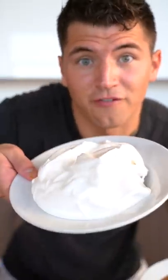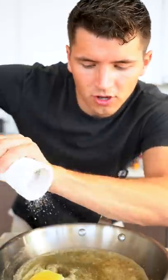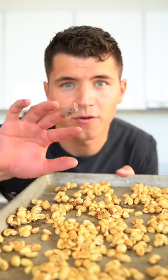Let's make homemade peanut butter and fluff. Melt two tablespoons butter over medium heat, add in two tablespoons honey and a pinch of salt. Once this is bubbling, add in two cups of peanuts and stir to coat. Bake at 350 for about 20 minutes.